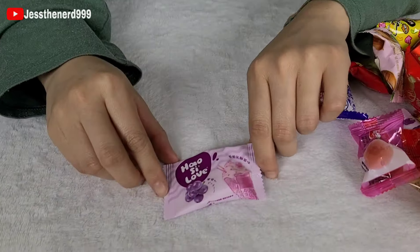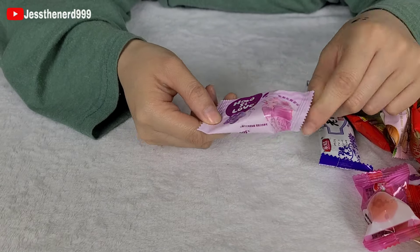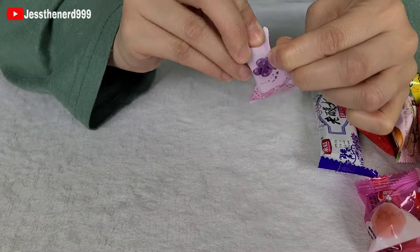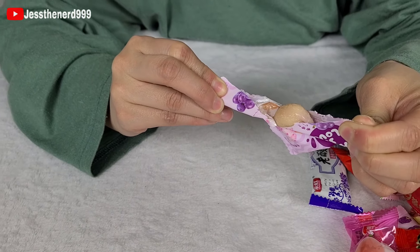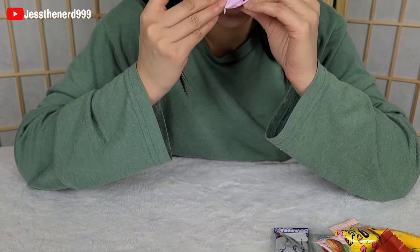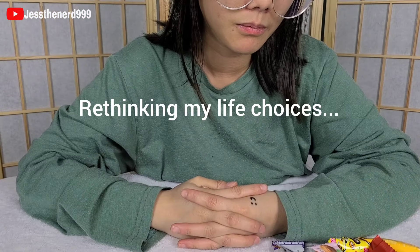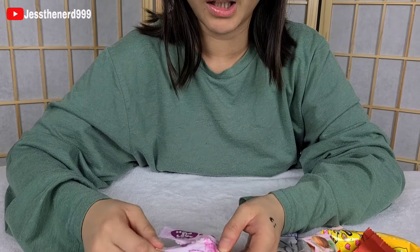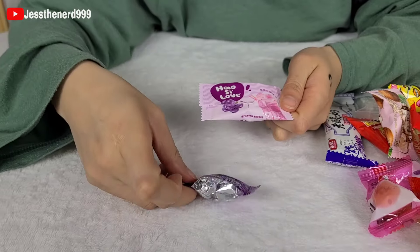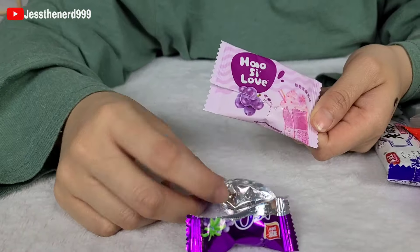And another grape one. 'How see love' — I don't know what that is, but I like this cute little design. Oh, that looks disgusting. I gave this a D. The reason why I didn't give it an F is because it has cute packaging, but this is even worse than the last one because it just tastes like a gummy covered in sugar. And it doesn't even taste like grape.